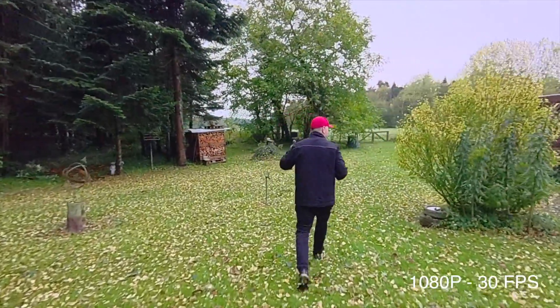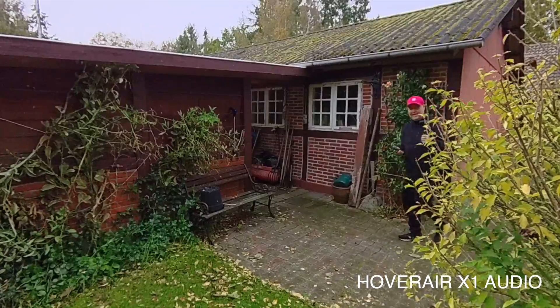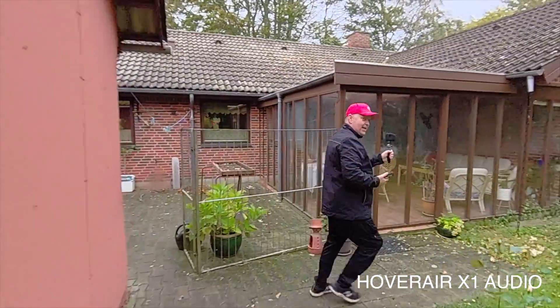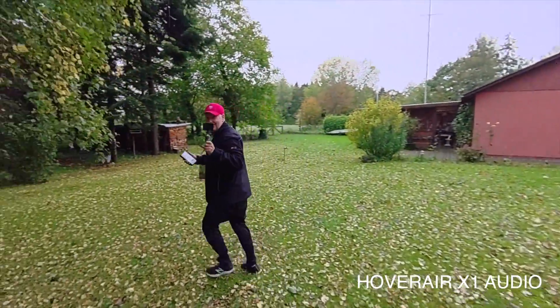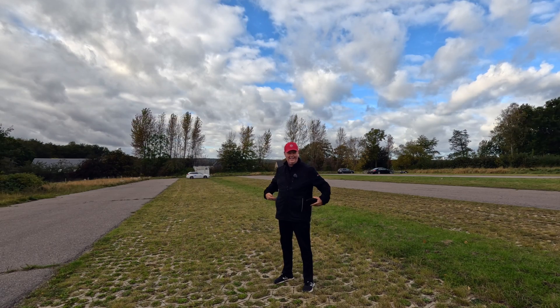The Hover Air X1 does not have a dedicated obstacle avoidance system, but I have found that it's really difficult to crash. Let's actually see how rugged this drone is and what it can do in terms of tracking. It lost me, then found me again. Remember, it has no obstacle avoidance, so you need to not be an idiot when you do this. But it's actually keeping up pretty well. There are branches here — just trying to go around the bushes one more time. If it rams into something, the propellers are actually protected, and the drone will automatically go into auto-land once an obstacle has been detected.